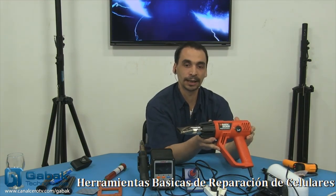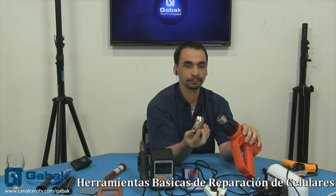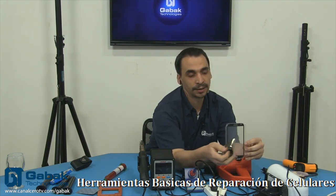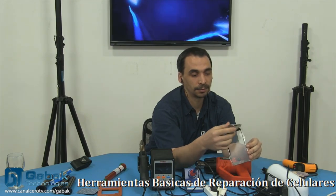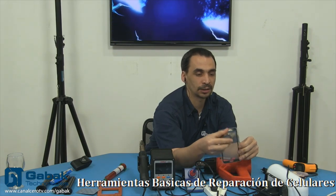Vamos a ver esta pistola de calor. Normalmente cuando uno la compra viene con diferentes picos, como podemos ver acá. Yo utilizo siempre este pico porque es el indicado para poder darle calor a todos los celulares — sea un poquito más grande o más chico, entra perfecto, incluso hasta el Note 2 que es el más grande. Varias veces uno hay que moverse siempre de manera vertical. Nunca lo hagas de manera horizontal porque el recorrido es mucho más cortito y vas a generar demasiado calor — la pantalla se te puede empezar a dorar.